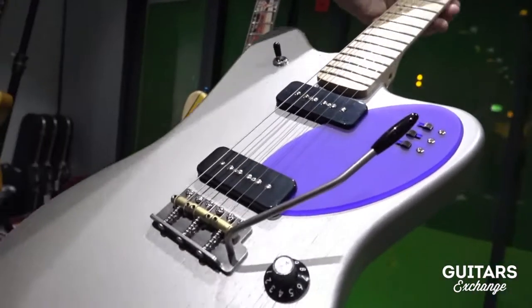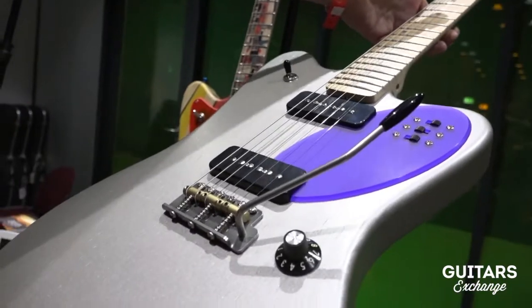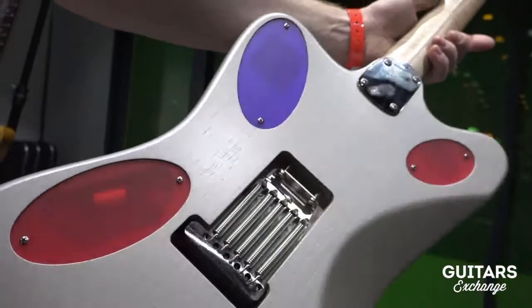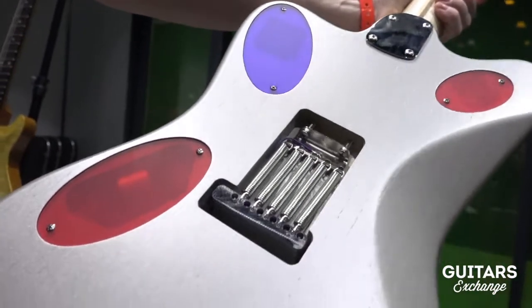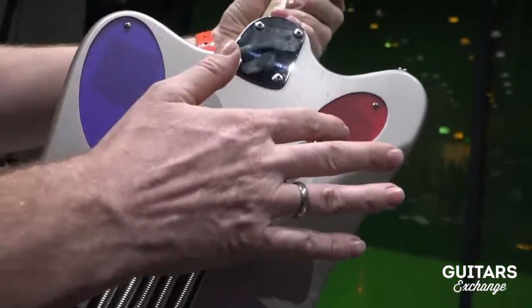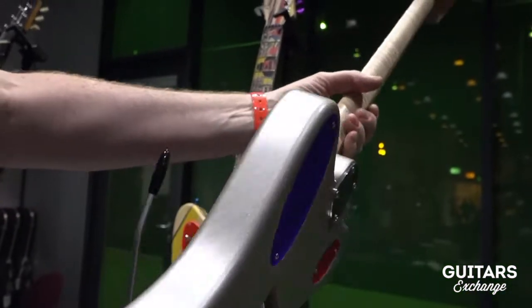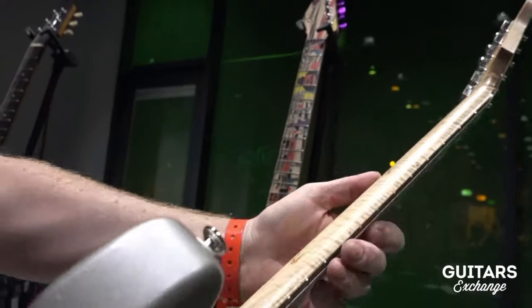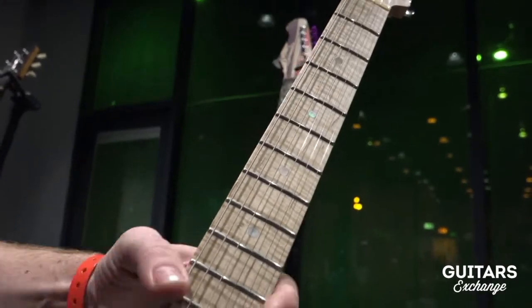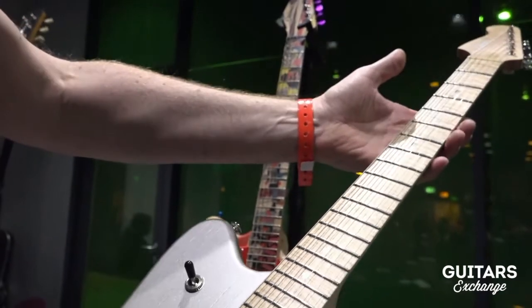We have a very nice finish here — it's a semi-gloss, semi-transparent metallic. The body is swamp ash, and we also have the elliptical shapes as covers for the electronics on the back side. We have a beautiful figured maple neck — one piece maple — and it's a long scale guitar.